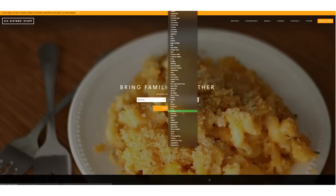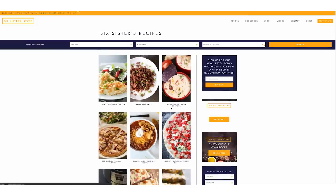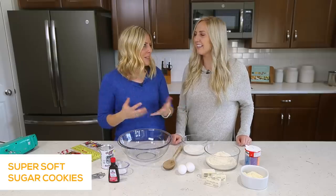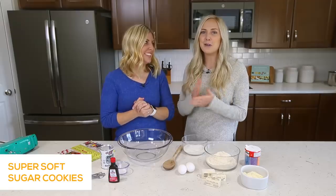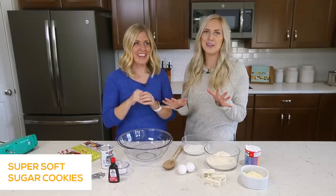Usually I share Instant Pot recipes, but we've changed it up and we're gonna start sharing other recipes too — all the family favorites. We actually have a website called SixSistersStuff.com, and we have thousands of recipes there. We like simple, easy recipes to make everyone's lives a little bit easier. We are all moms with kids, so we know how busy life can get — we're all about quick, efficient, and delicious.